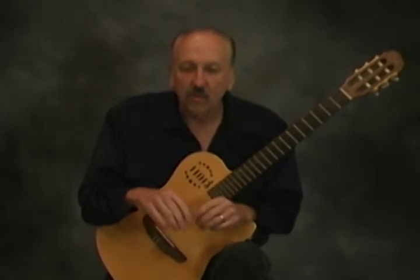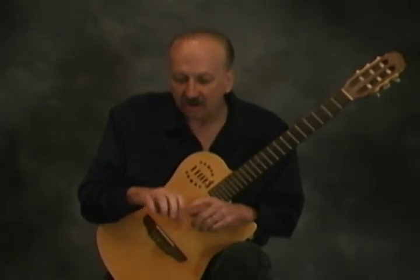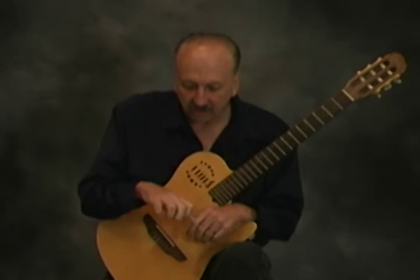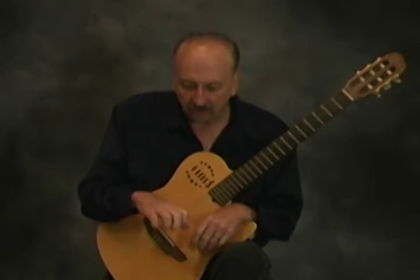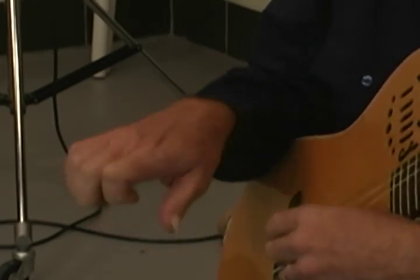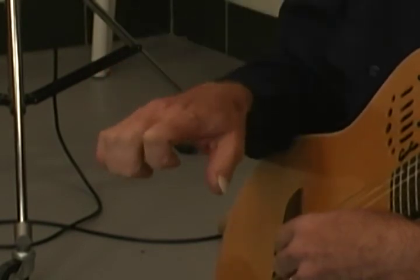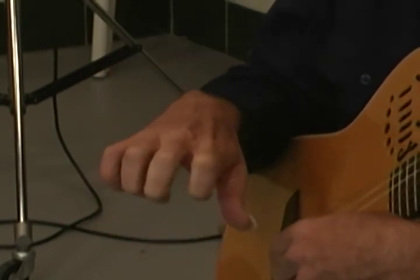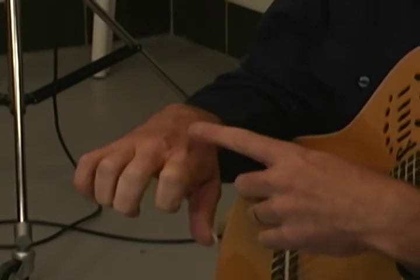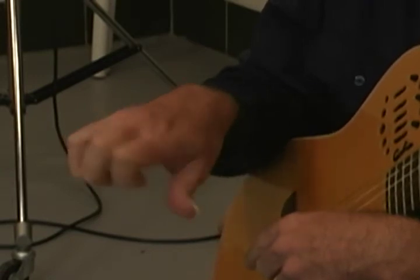Next we're going to work on the coordination exercises, which are intended to get independence in your fingers. For the right hand first, you take the knuckle joint and keep it flat — so your wrist and your knuckle joint are going to be flat, like this. You want to keep your wrist in alignment. Muscular alignment is the first principle of efficient joint movement, so you don't want your wrist or fingers to turn.